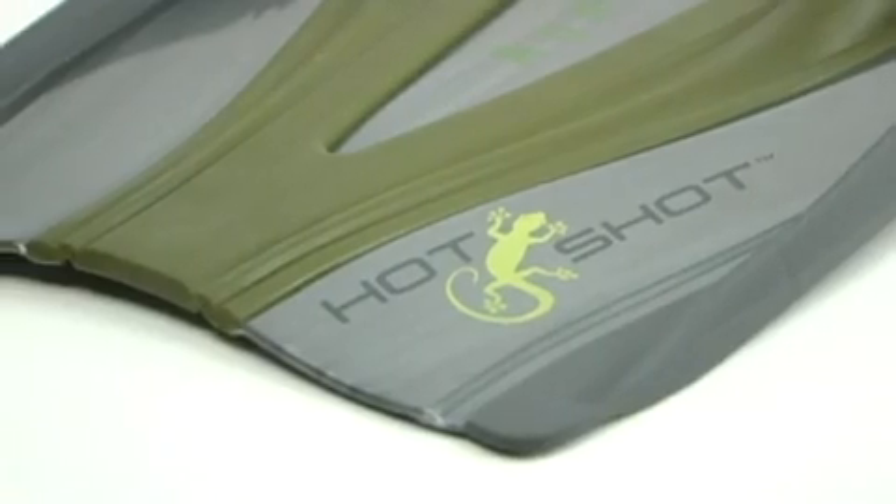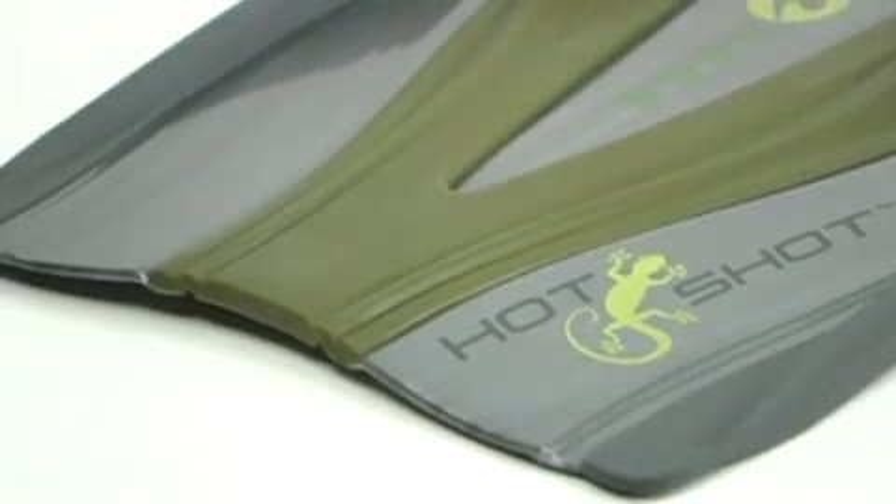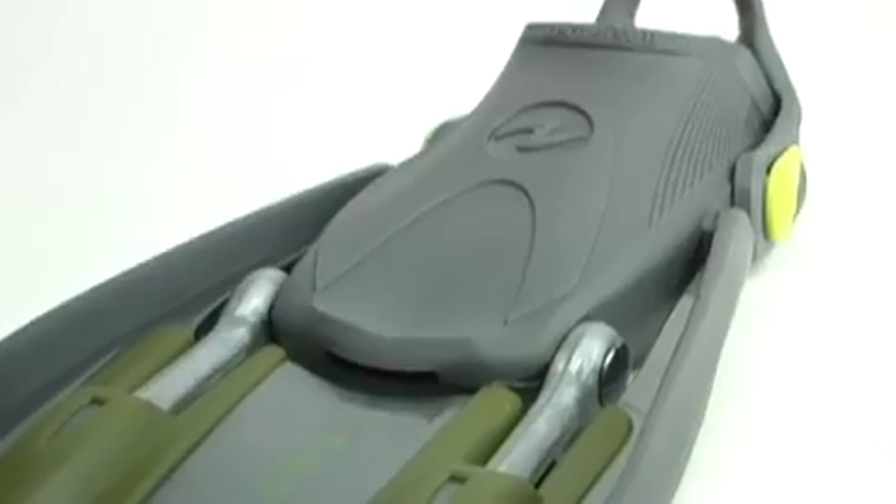The bottom line: the Hotshot is a bona fide rocket fin whose multiple kicking characteristics give it a lot of versatility, and you won't find a fin that packs easier.